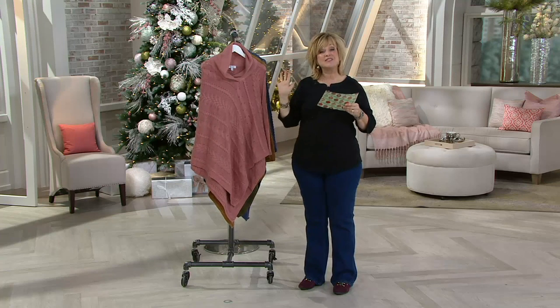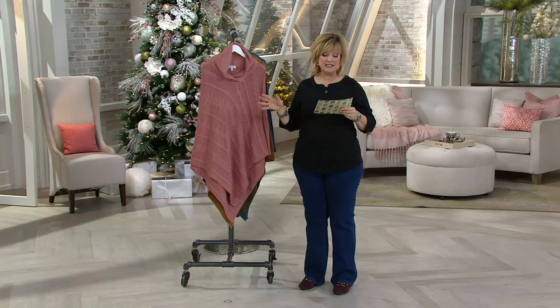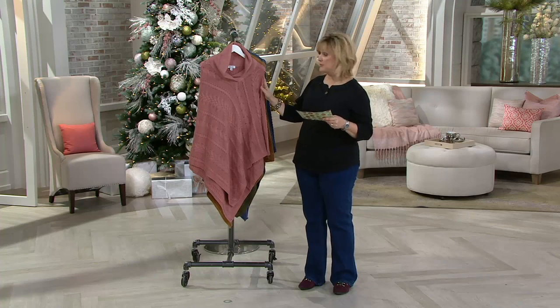Five payments of seven dollars and thirty cents — the first day ever on a clearance price. That clearance price right off the bat is saving you about twelve dollars, and then you get the five easy pays of $7.30.